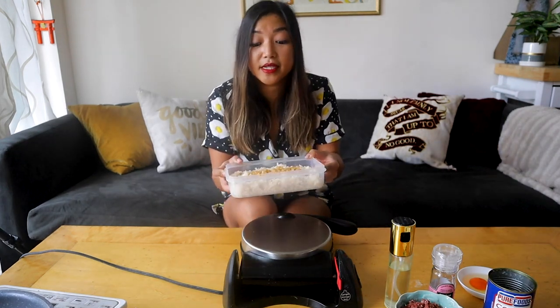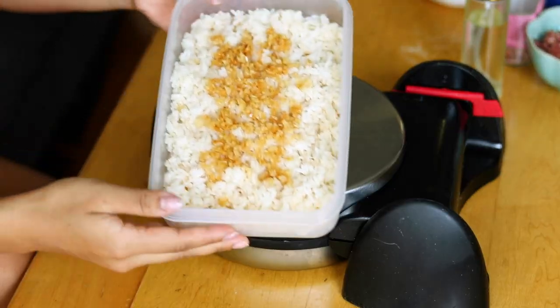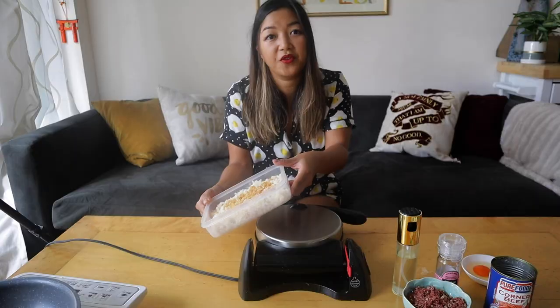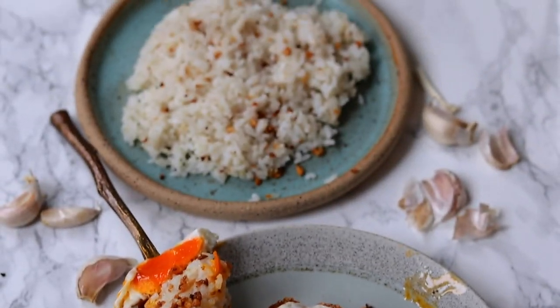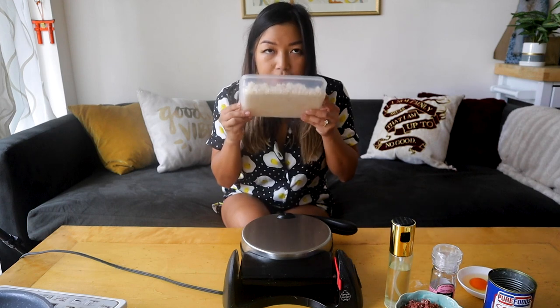So I made this garlic rice yesterday morning — you can see it's topped with a ton of fried garlic. If you need instructions on how to make garlic rice, you can check out my last video. I also added some butter into this, it's so freaking delicious. What I would recommend is whenever you make garlic rice, just go ahead and make extra.